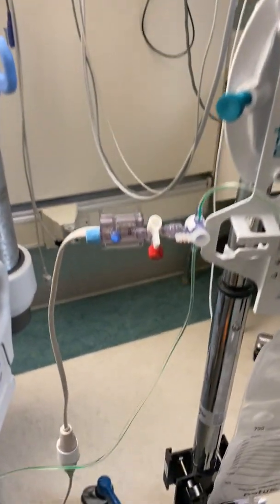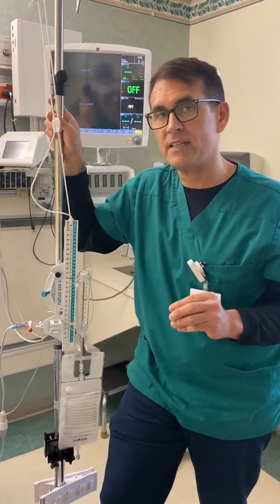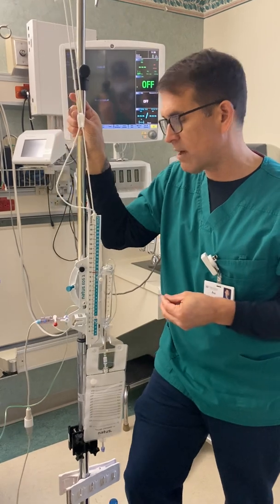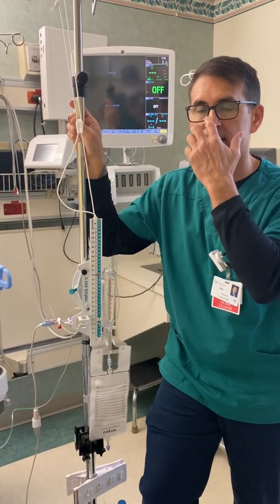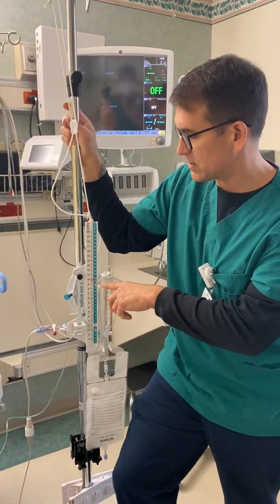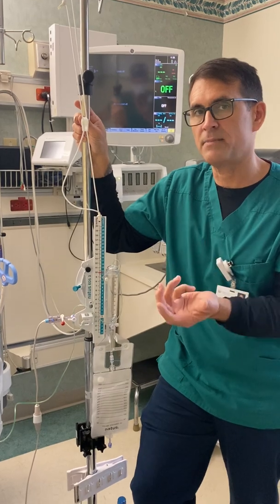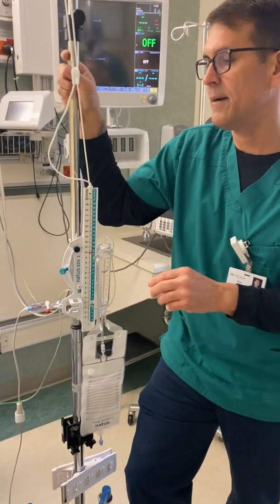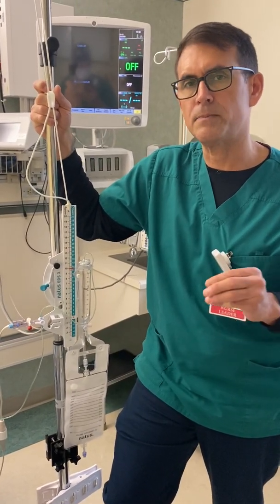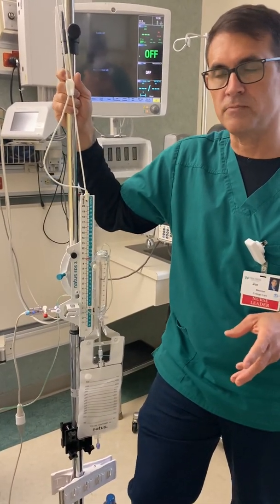These EVDs will have specific orders. You need to make sure you're reading your orders and discussing these EVDs in your rounds. If you see the neurosurgeon round with them, because they will often change the settings and they're pretty good about letting you know, make sure it's passed on well in report. You will adjust this pressure at different times during the patient's stay, and at one point you'll even clamp it and allow them to not drain. You also have to watch how much drainage is coming out. If something changes and all of a sudden the patient starts dumping, you need to let the doctors know.